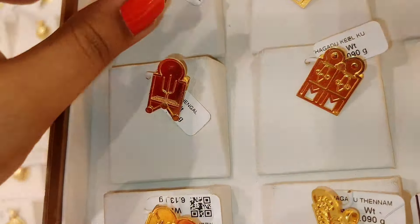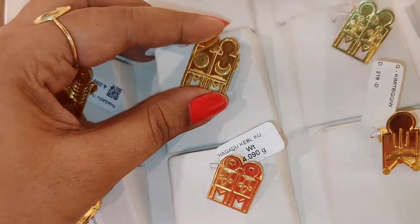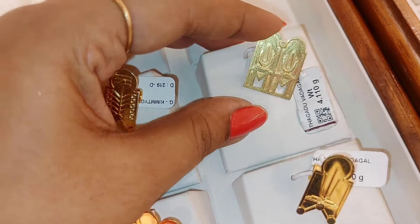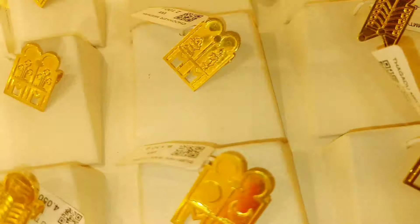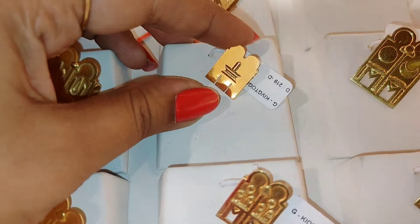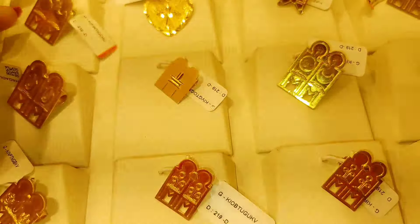We are talking about M Thali. This is a type of M Thali. You can see the name of the M Thali. In the name of the M Thali there are different types of Thali.